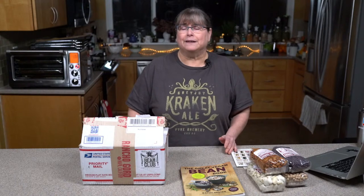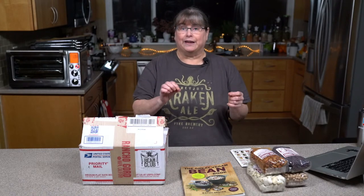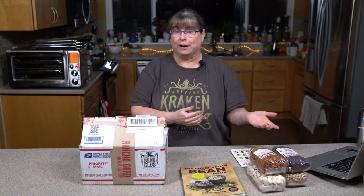Some of you may be familiar already with Rancho Gordo. Steve Sando has an heirloom bean company and he does some really great work with Mexican farmers to keep some of these heirloom beans alive. If you're not sure what heirloom beans are — heirloom vegetables are those that grow such that if you save the seed from it, it will grow exactly like its parent did.